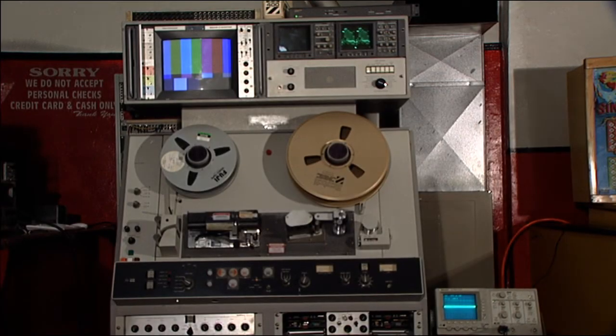I thought I'd give you an update here on the VR1200. I've done quite a lot of work on it. For one thing, it has been moved to an area where it's easier to work on the VTR.